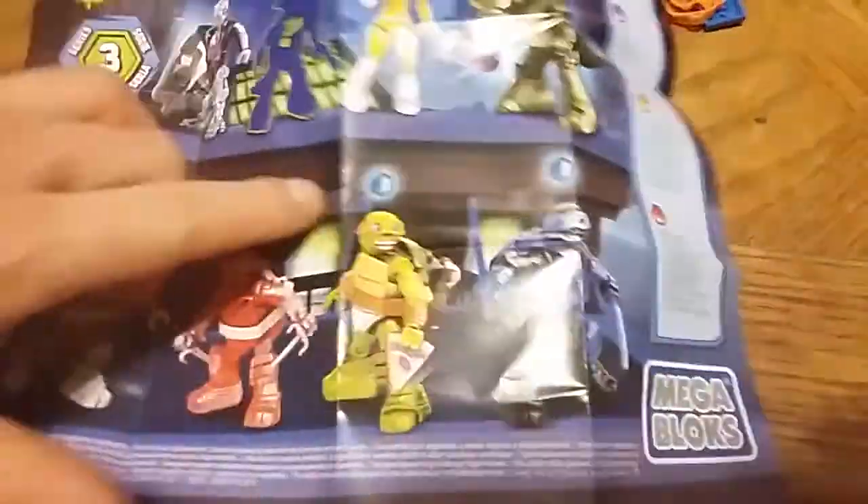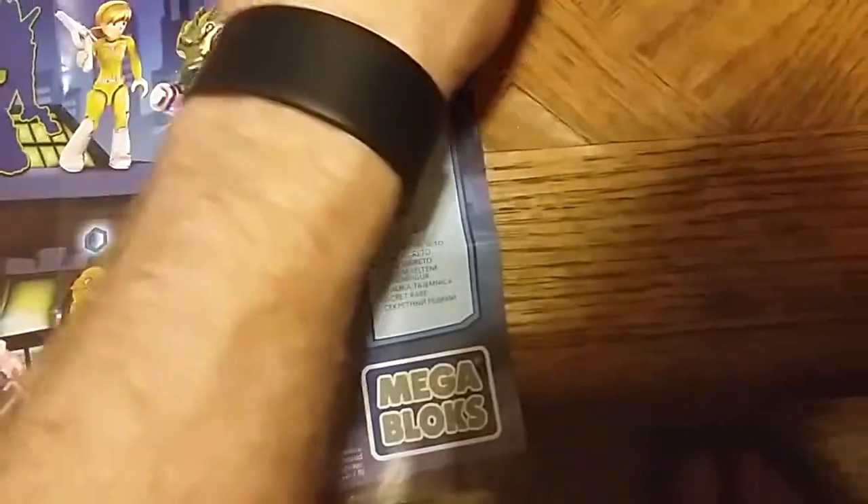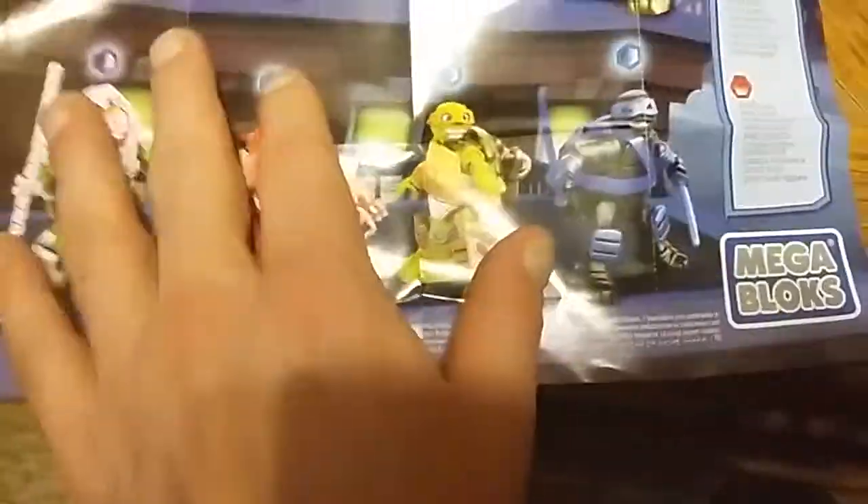As you can see, the insert shows you how to put them together, and lists more figures you can get from the line along with their rarity. Blue is common, purple is rare, and then you have secret rare and ultra rare as well.